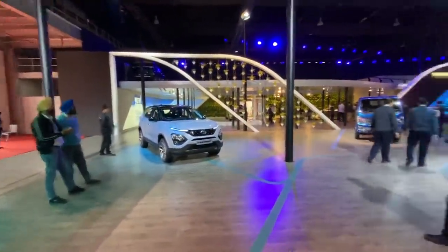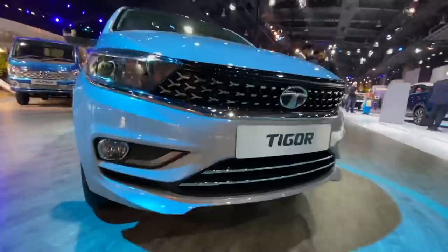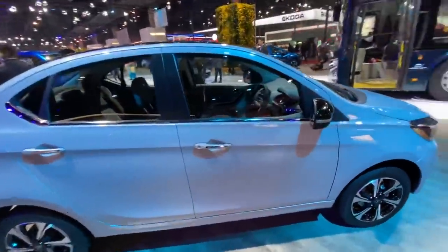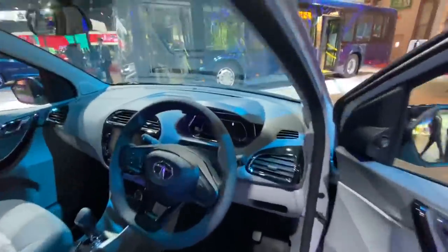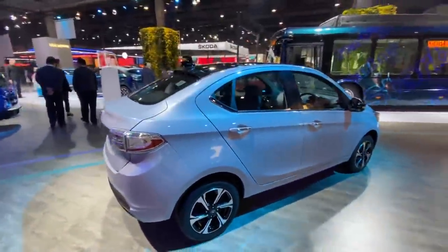There's the Harrier — the updated model of the Harrier. There's a Tigor facelift as well. Looks very nice; look at the grille — overdone probably, yes, but people of this segment will definitely like it. So let's do a quick walk-around of the Tigor. Not really much to talk about because all the information was revealed a few days back. That's the instrument cluster — looks a little small somehow, but it's unique and the dashboard looks nice.